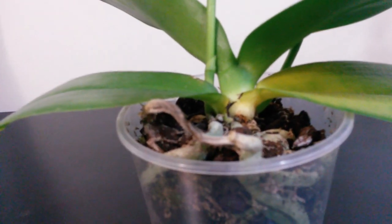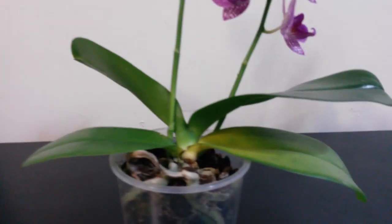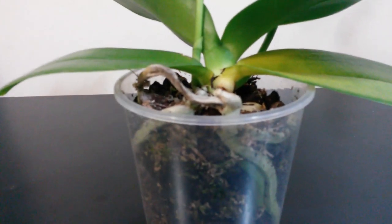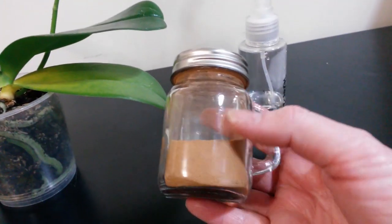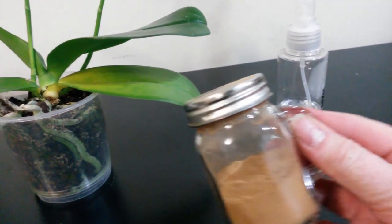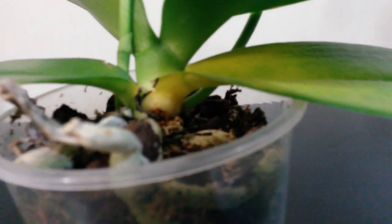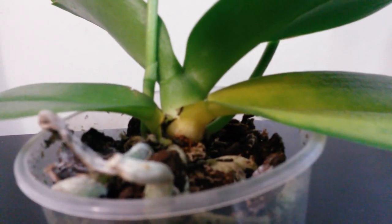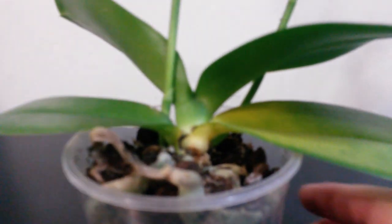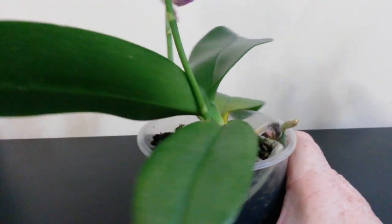I put some household cinnamon onto the cotton tip — just regular household cinnamon — dipped that onto the damp stick and put it just on that spot, not on the roots, not an excess amount, just onto that little bit where the spot is black. Around the other side of that particular leaf as well, that was all covered over in the very very damp bark.